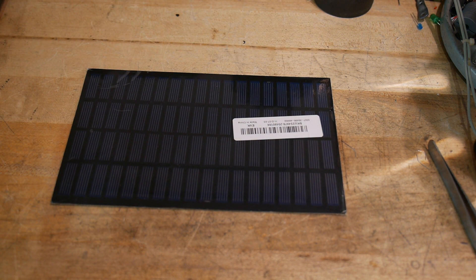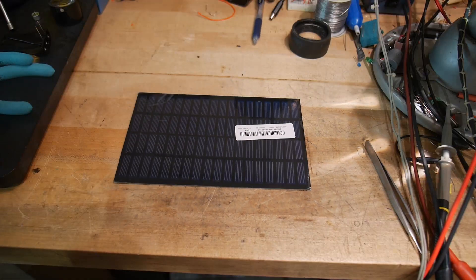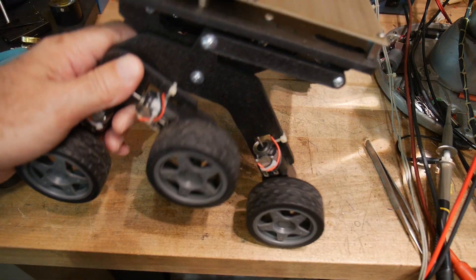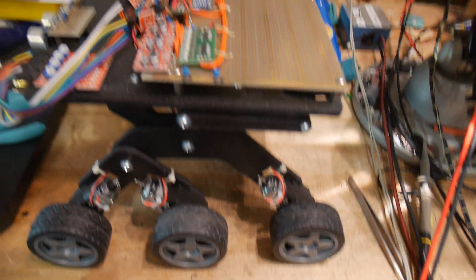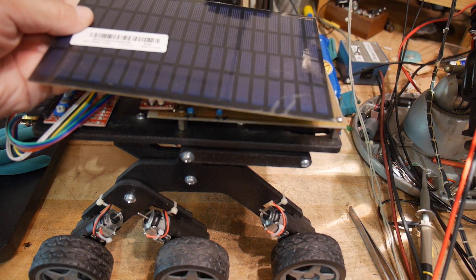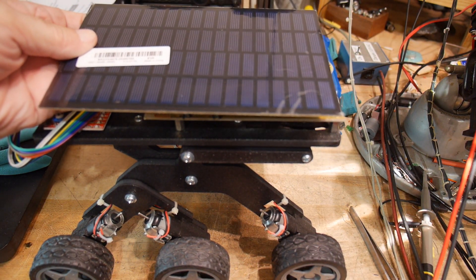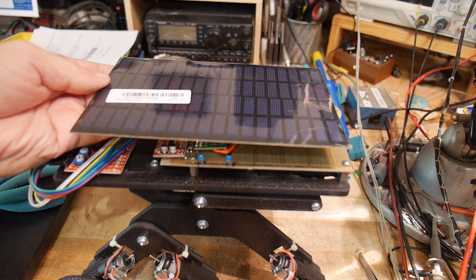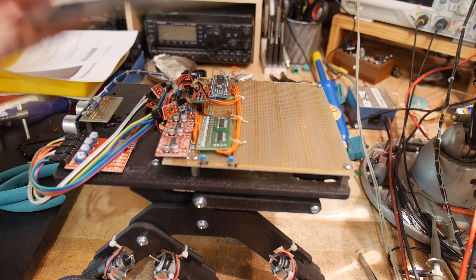Let me show you what I wanted it for. You remember this? This is kind of a background project I just play with once in a while. Good size — starting to look like a rover, huh? So maybe I can have a self-charging battery. That would be cool.